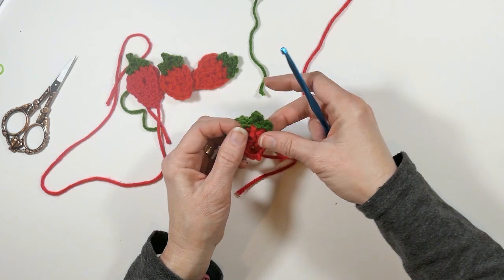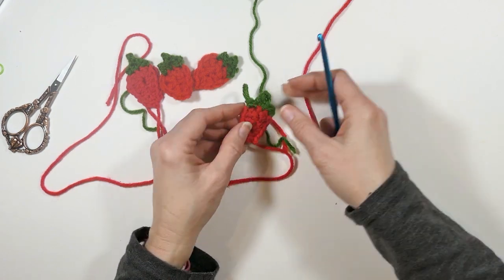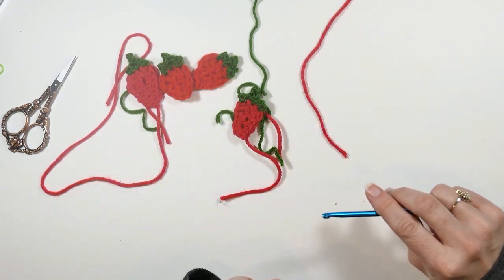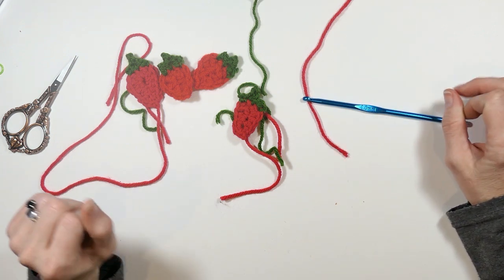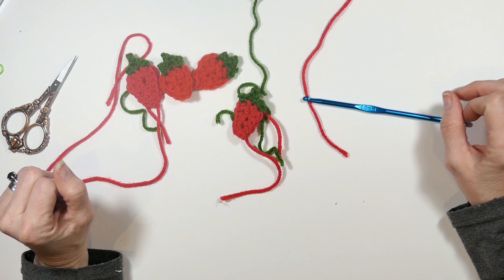Here are our cute little strawberries that we've made! I hope you like this video and I hope you enjoyed learning how to make these cute little strawberry appliques. Thanks for watching and subscribe to my channel — it would really help me out!